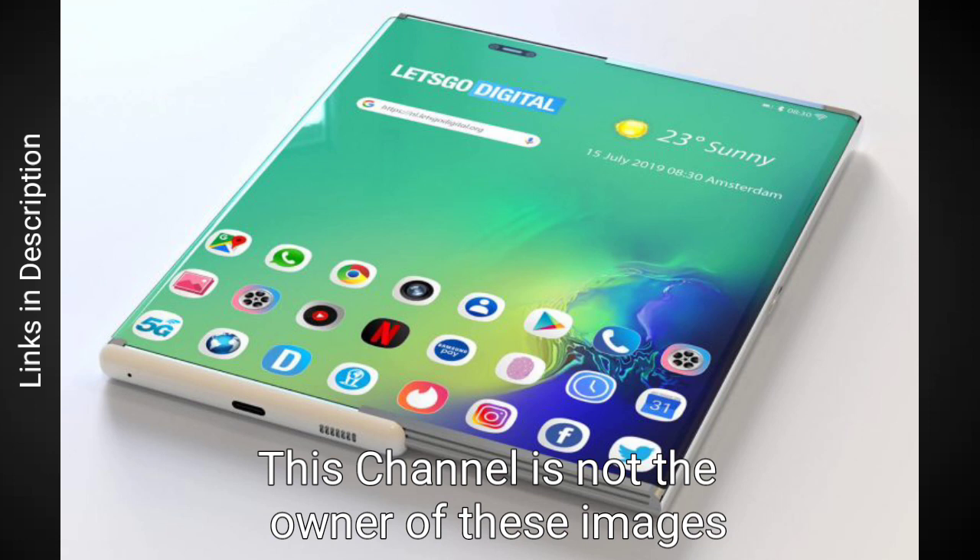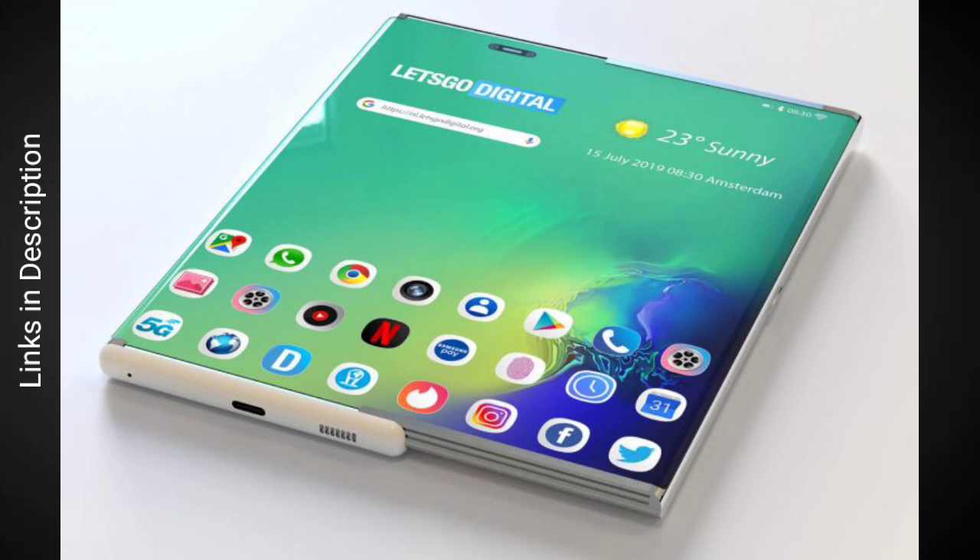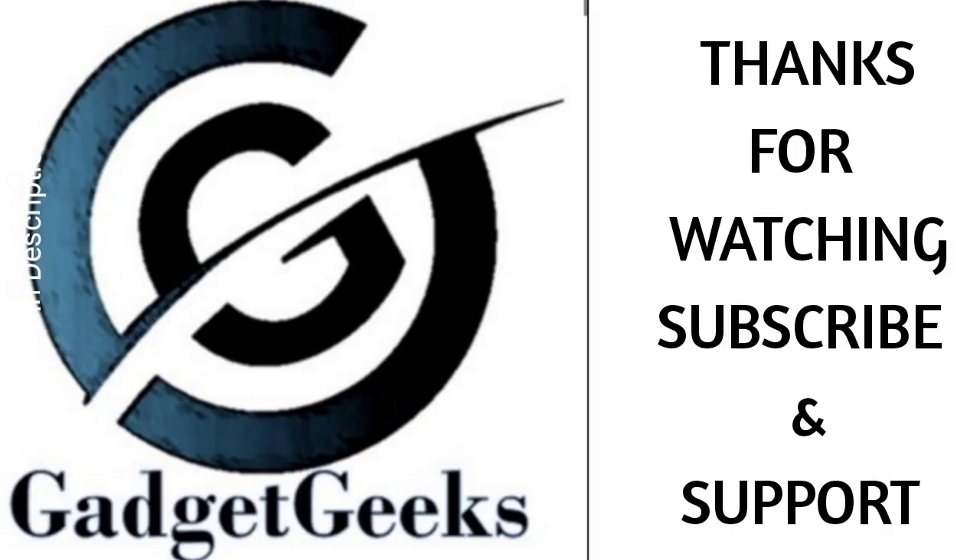This is all about the S11 series from Samsung and the expandable screen patent. If you liked the video, please hit the like button. What do you feel about this extended display smartphone? Please comment in the comment section. Thanks for watching. Take care.